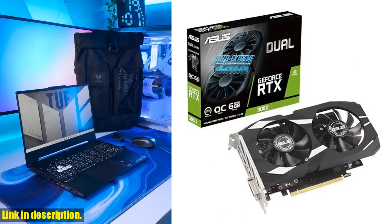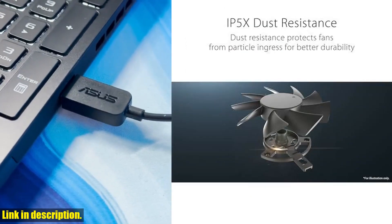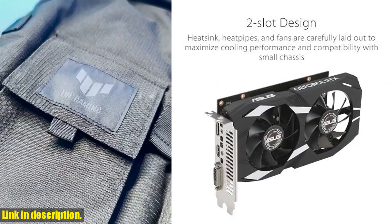HDMI 2.1, DisplayPort 1.4a, and a two-slot design for superior cooling efficiency. With NVIDIA Ampere streaming multiprocessors, you'll experience 2x the FP32 throughput and improved power efficiency.